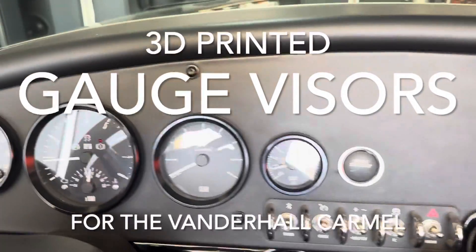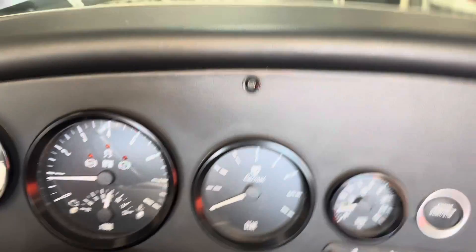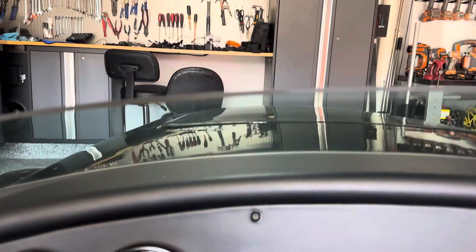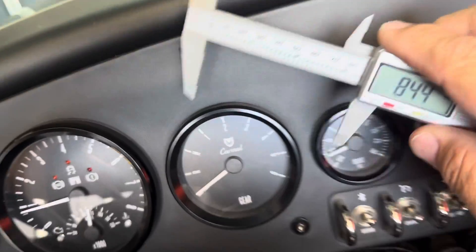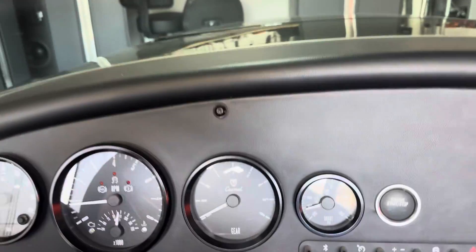A lot of people want visors for their gauges. This is my Vanderhall and I probably don't have as bad a problem as others since mine's a short windshield — if you've got a full windshield it probably reflects off of it into your eyes. So we just come out here and take some measurements of all these gauges, basically transfer those measurements onto a sheet of paper.